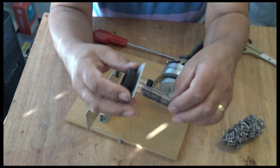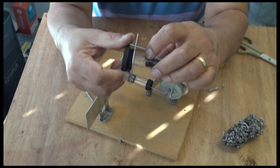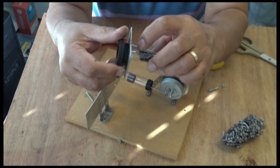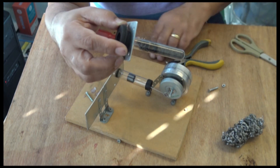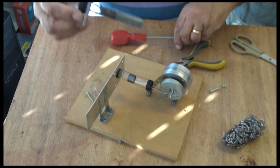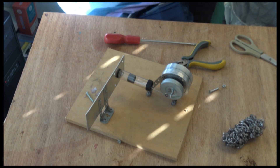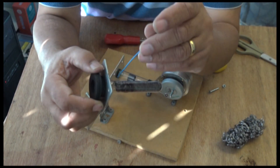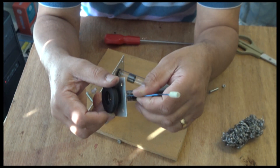The butane torch damaged this a bit — I'm not even sure if it's going to work now. Let me see if there's a hole in there. Yep, there's a hole in there. It's no good anymore.